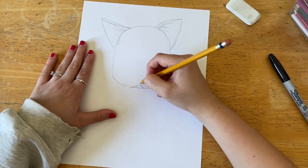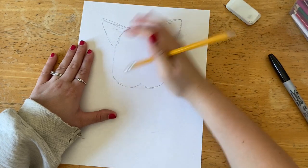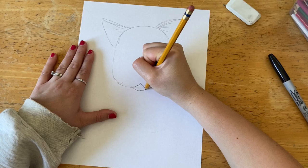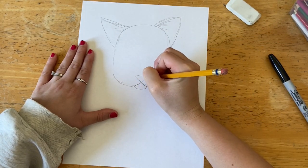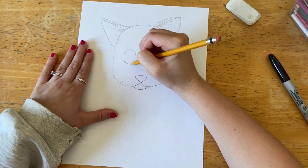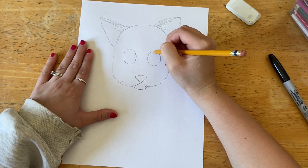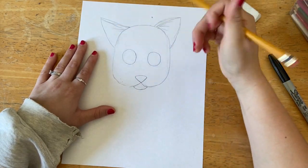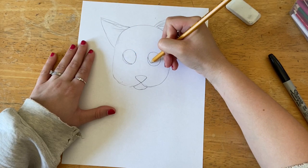Now I'm going to draw the shape for her mouth — it looks like an upside-down V. I'm doing a lot of erasing, just trying to get it the way I want it, and then a U-shape underneath that. On top is her nose — a triangle shape for that. Next I'm going to try to draw two large circles that are about the same size, which is a really difficult thing to do, so take your time.